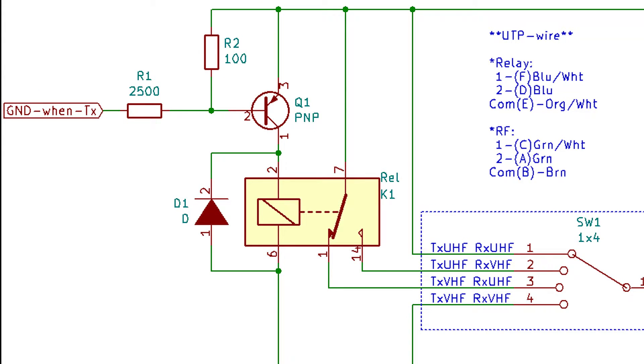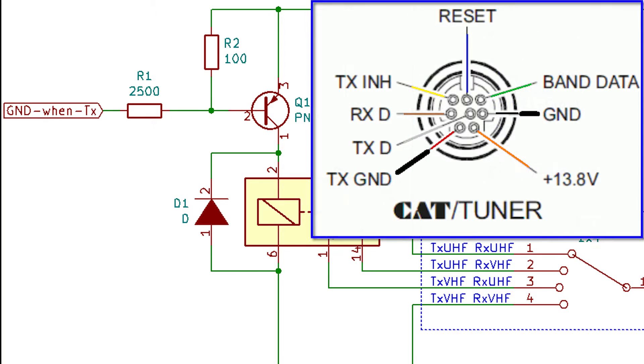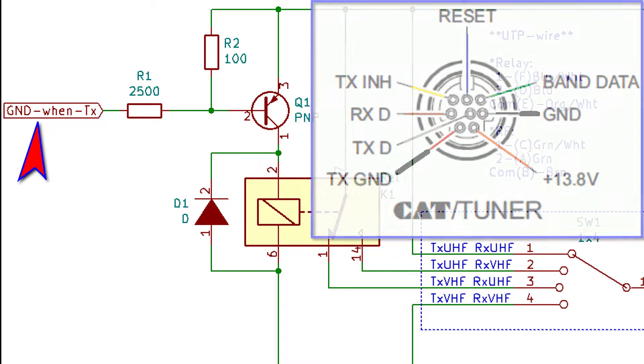Obviously the command is coming from the transceiver. All modern transceivers have a connector on the back called CAT Linear, of which one of the pins is shorted to ground when in transmission. So when ground is detected on this input, the relay is activated.